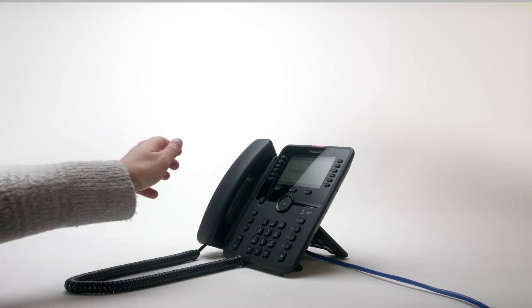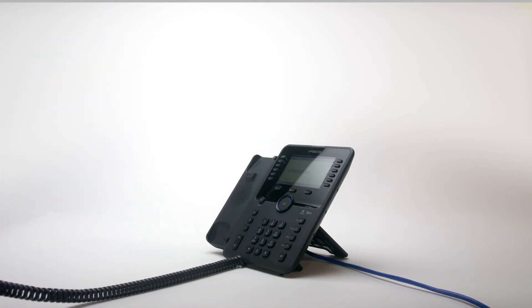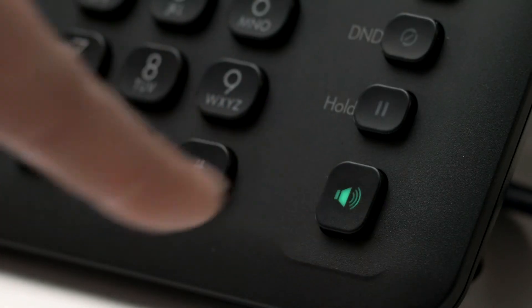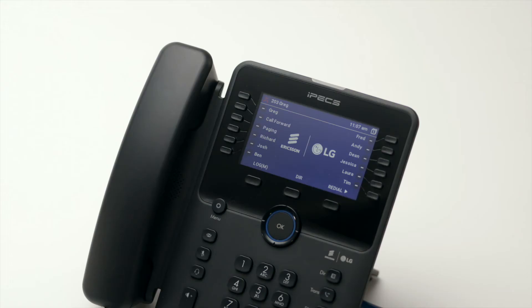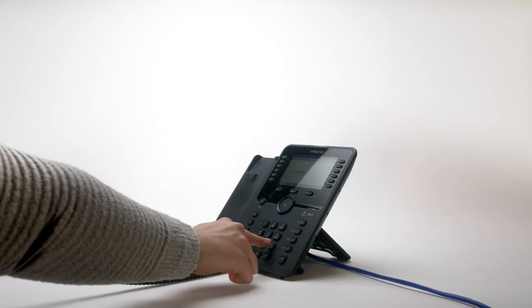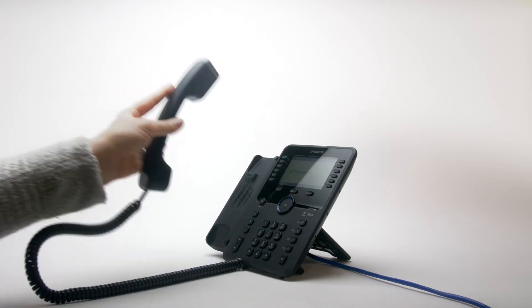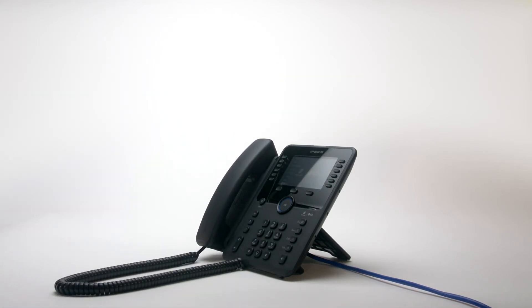To answer your phone, simply lift the handset. Alternatively, press the pick-up soft key, or to answer a call in speakerphone mode, press the speaker key. To place an external call, either lift the handset and dial the number, or dial the number and lift the handset to send the call. On some systems you may need to dial a number first to get an outside line.